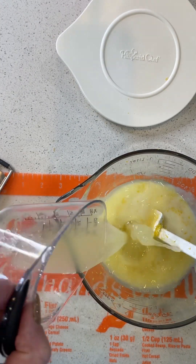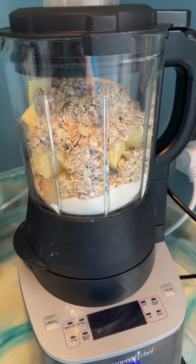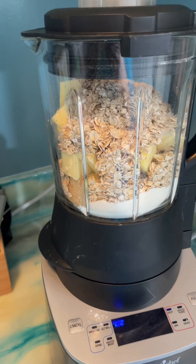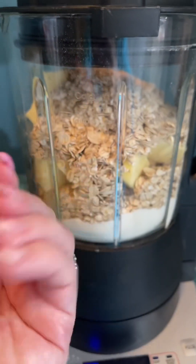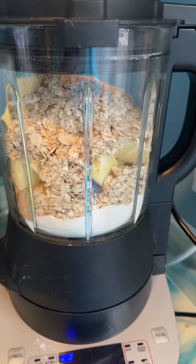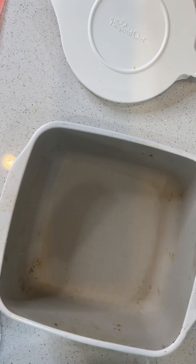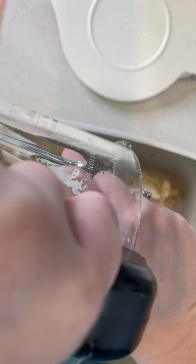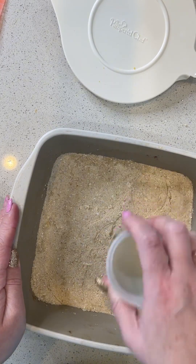Go ahead and pour that right in there and give it a good mix. The streusel mixture is ready to be pulsed. We've got three quarters of a cup of butter, one and a quarter cups of packed brown sugar, two cups of all purpose flour, and one and a half cups of rolled oats. I'm just going to blitz it on pulse until it creates just a quick streusel. You're going to reserve about two cups of the mixture for the topping, but the rest of it is going to go right into the bottom of the square stone baker.